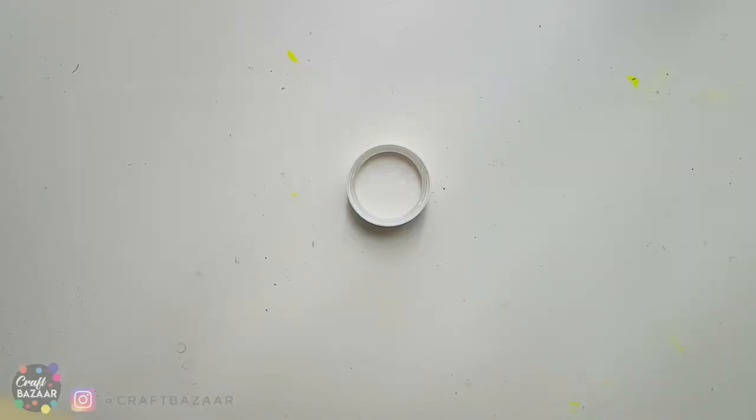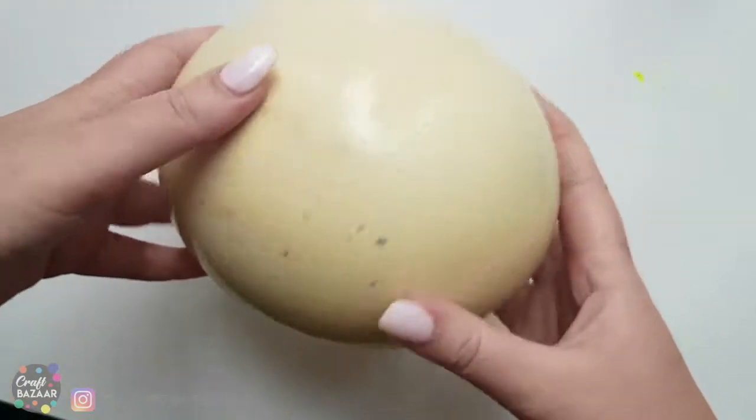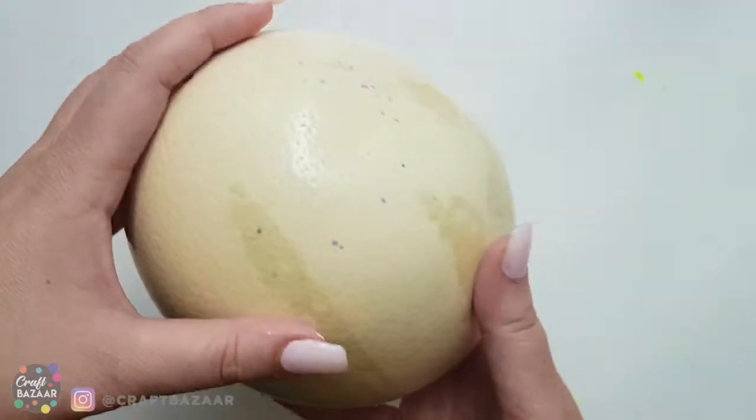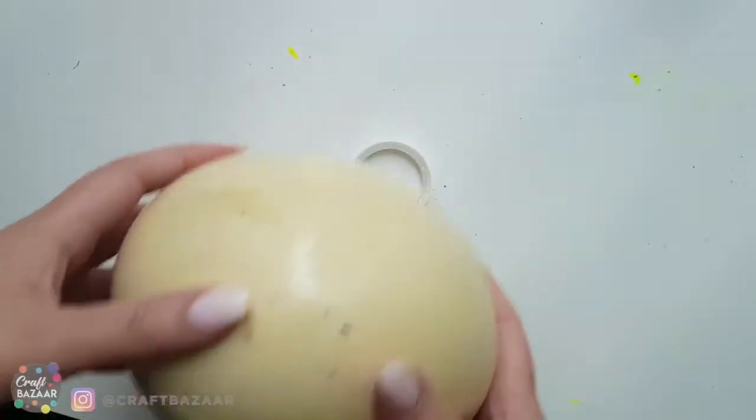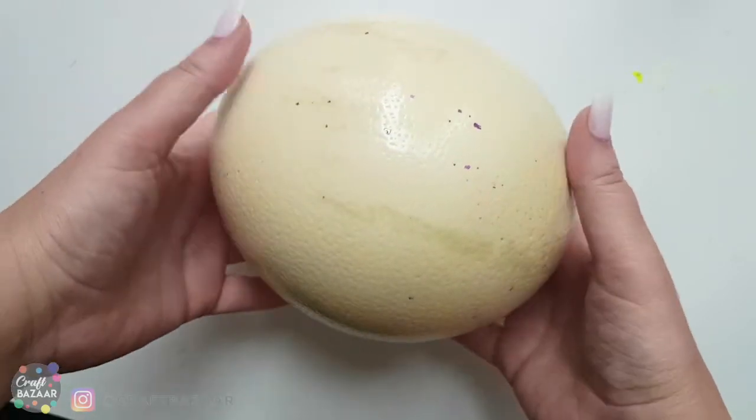Hello everybody! The tutorial before was about making an egg and adding some decoupage on it, so I thought why not make it bigger. I have this cool ostrich egg and I'm gonna do something very similar — I think it will be a lot of fun.